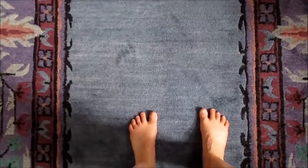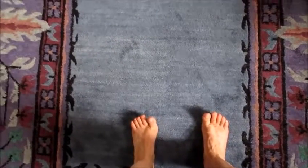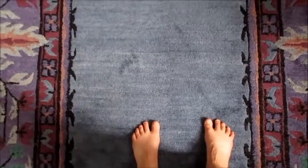The next one you can do seated. You're going to lift just the toes, then the ball of the foot, and then lower the ball of the foot and then the toes. You can do that a bunch of times.